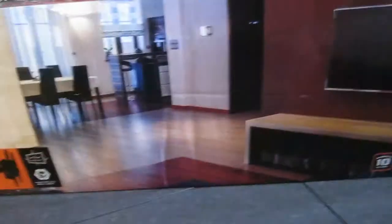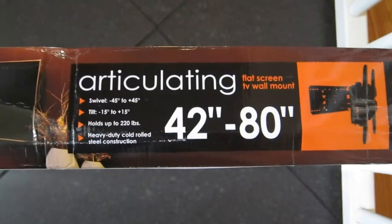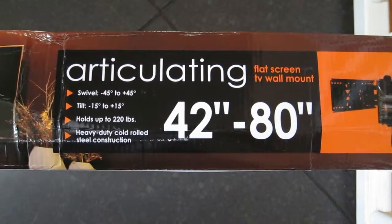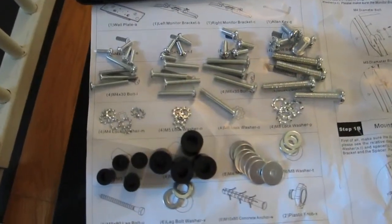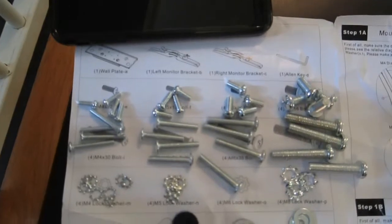Inside the box you will find the mount itself, a big bag of screws, nuts and washers, along with the instruction manual. I make it easy on myself by laying out all the different pieces on the instruction manual so they're easy to find as I'm following the instructions.